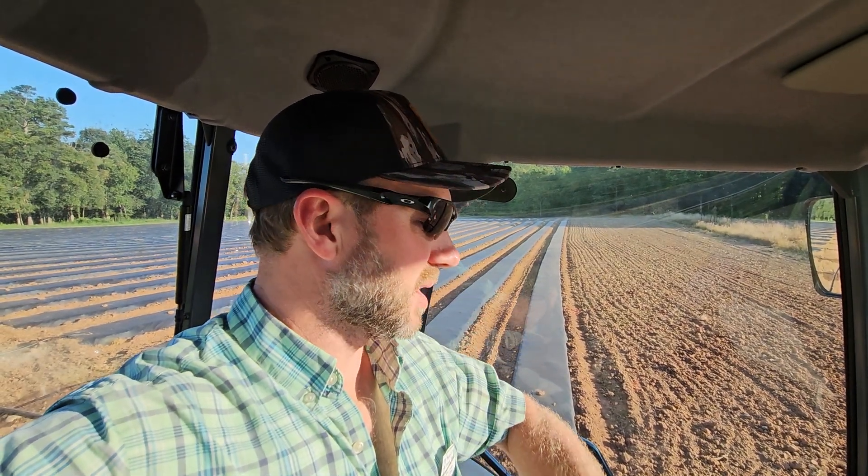It's about supper time, the sun is setting, and I'm done — calling it a day. I appreciate y'all watching. I know there wasn't a whole lot to see here, but maybe you learned something. If you've got any questions, drop them in the comments.